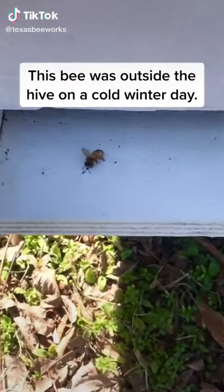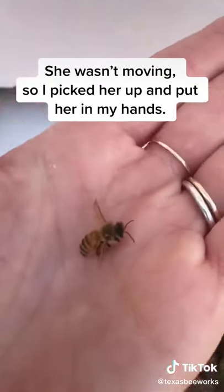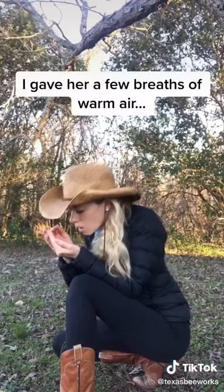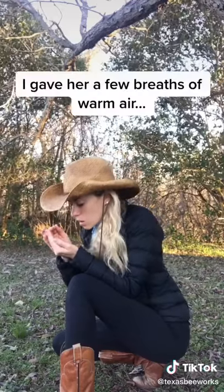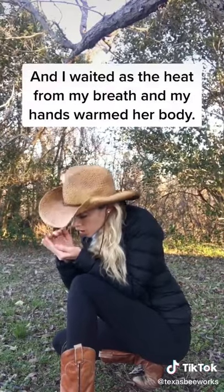This bee was outside the hive on a cold winter day. She wasn't moving, so I picked her up and put her in my hands. I gave her a few breaths of warm air and waited as the heat from my breath and from my hands warmed her body.